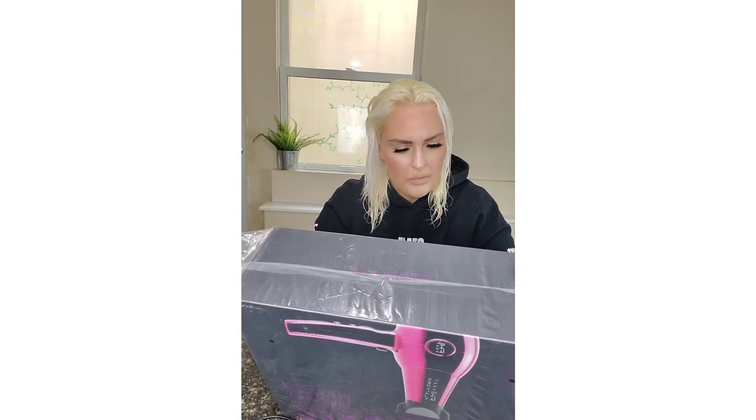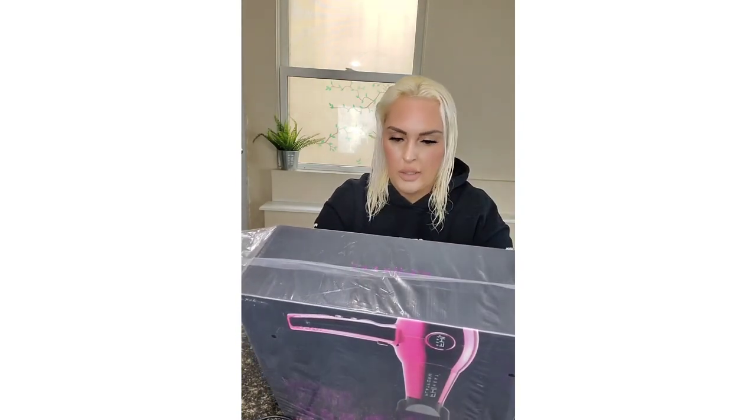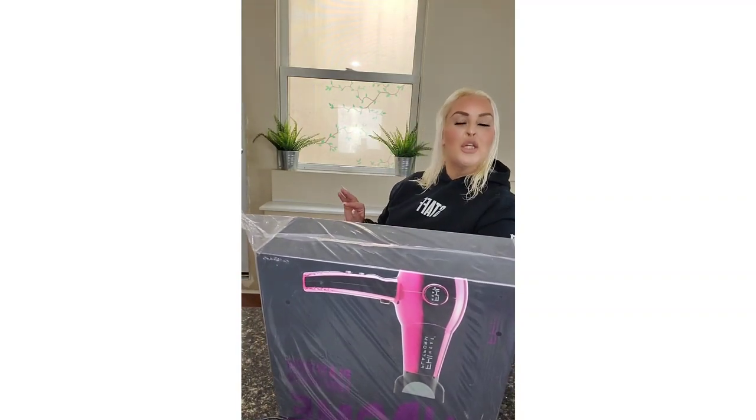There's a 12-foot cord with self-gripping closure and a hang-up hook. It includes a speed dry nozzle, a curl defying diffuser — which I never use, but some girls need that — a straightening comb, which I've never used either, and a protective storage bag.